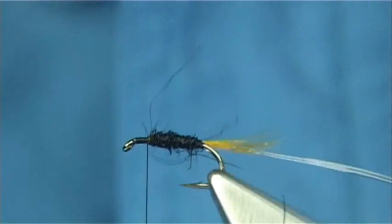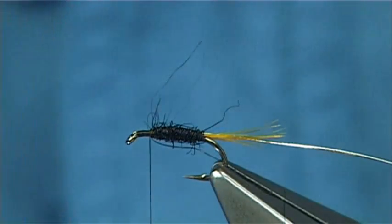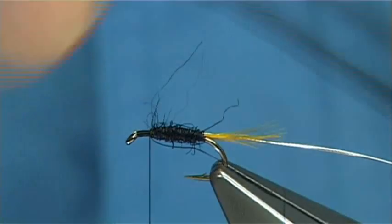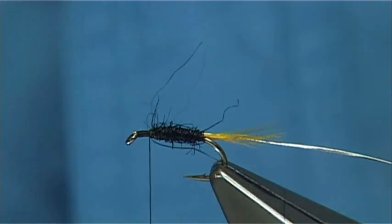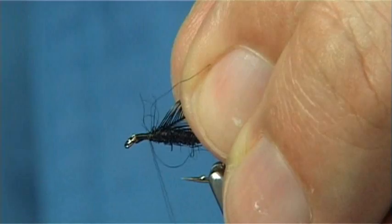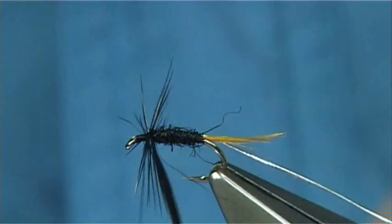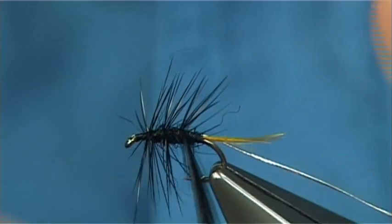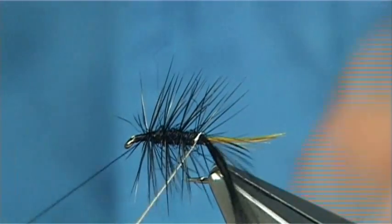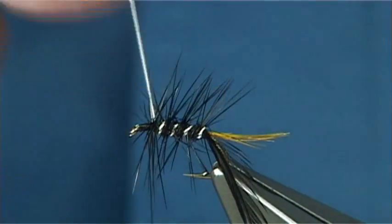Just take it down and form some sort of shape. Then I'm going to use a saddle hackle dyed black — you could use a Chinese cock neck if you want. I'm just going to use this saddle. Just tie it on the side. I always like to do a turn at the top, and then three turns down the body, and then come up with my rib into my fourth turn here.